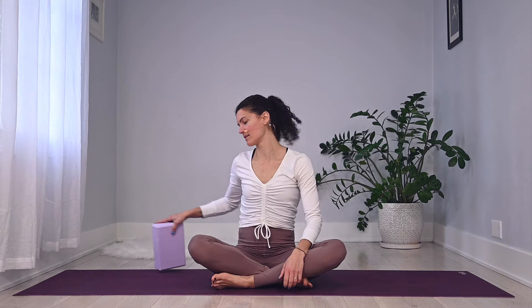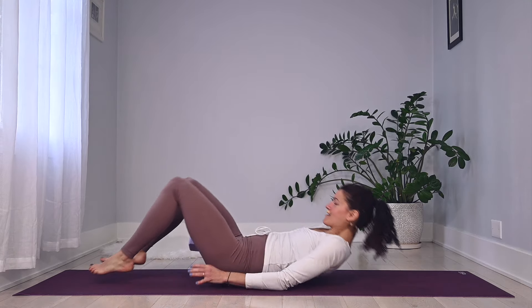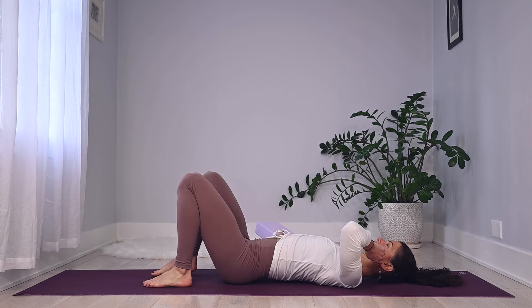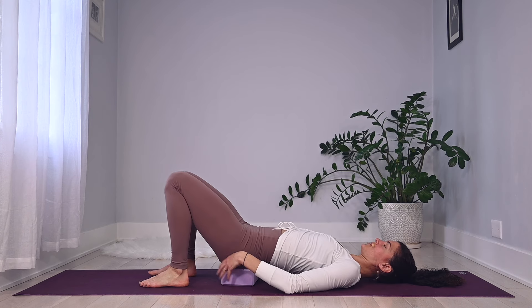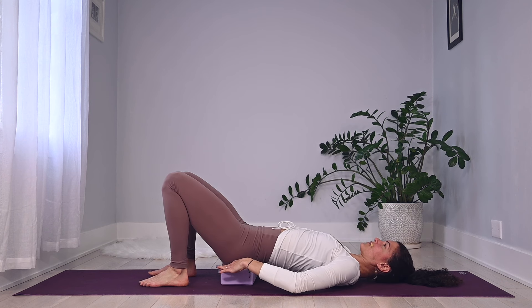Hi everyone, welcome back to my YouTube channel. For today's workout you need a yoga block — if you don't have one at home, grab a small couch pillow. We'll get started lying on our backs. Lay down, make sure your cervical spine is nice and lengthened onto the mat, then press down through the feet, lift your seat up, and allow the yoga block to rest underneath your sacrum.